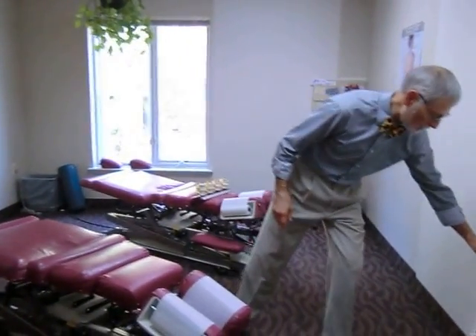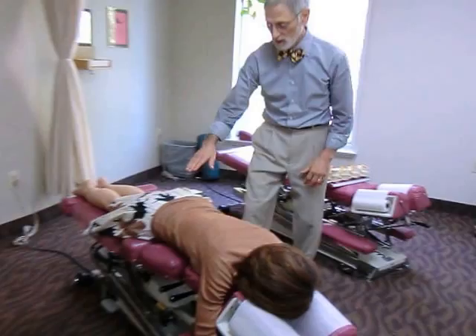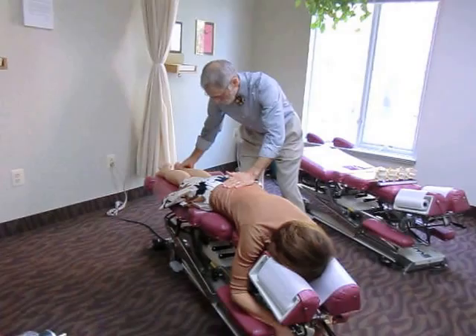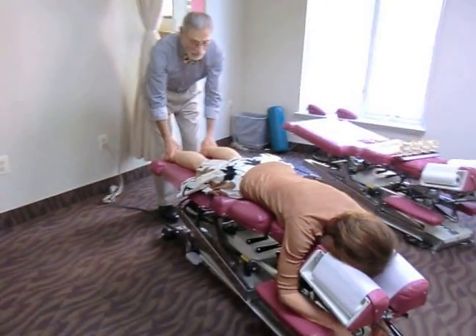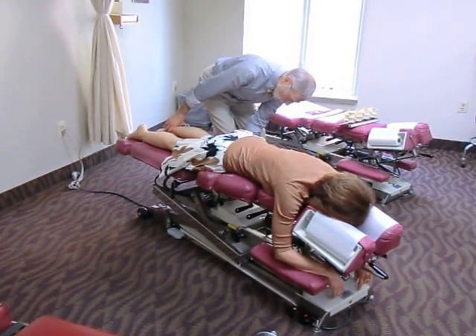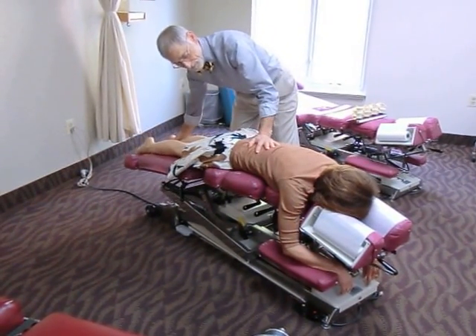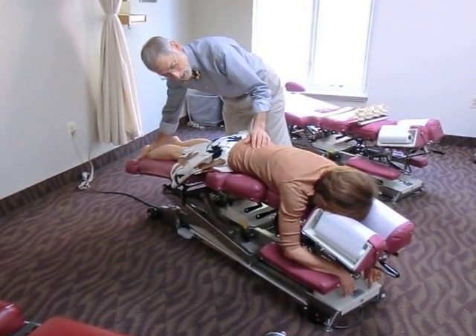So let's take a look at that with a human subject. Thank you, Jamie, for playing the part of our human today. This can be done without straps that would fasten the legs down, or with straps. First we'll expand the table length however long we need it, and then allow the decompression to happen here. Can you feel where that's opening the joints, Jamie?